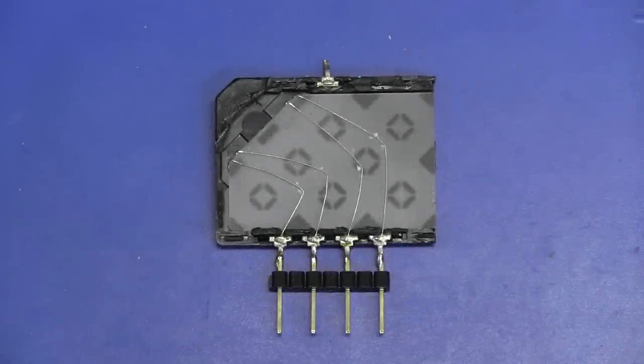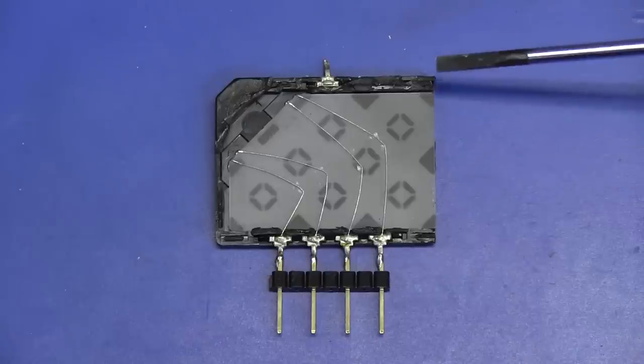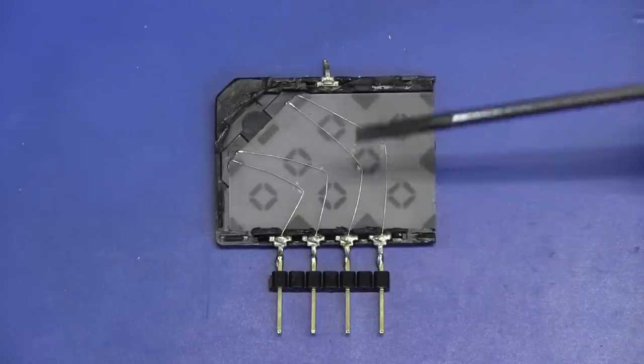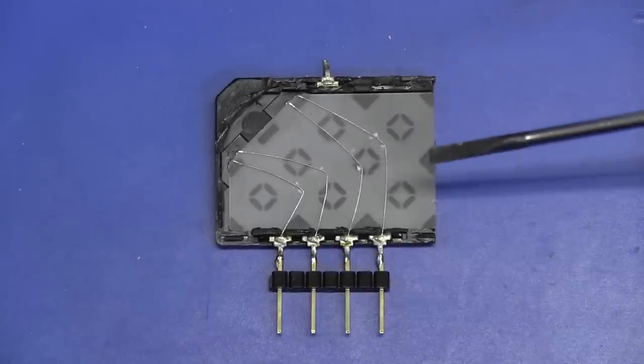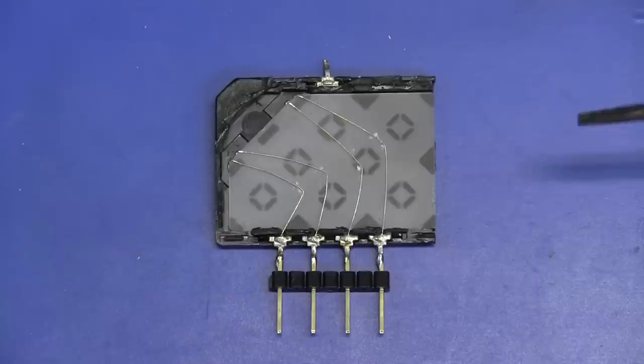Hi, this is just a quick follow-up video on the acoustic delay line we had a quick look at inside the Sony Video 8 Camcorder, 1985 vintage. This is a PAL delay line, a glass delay line, which we had a quick look at, and a lot of people wanted me to expand on that and just do some measurements and actually show the delay through this thing, and just generally have a play around with it.